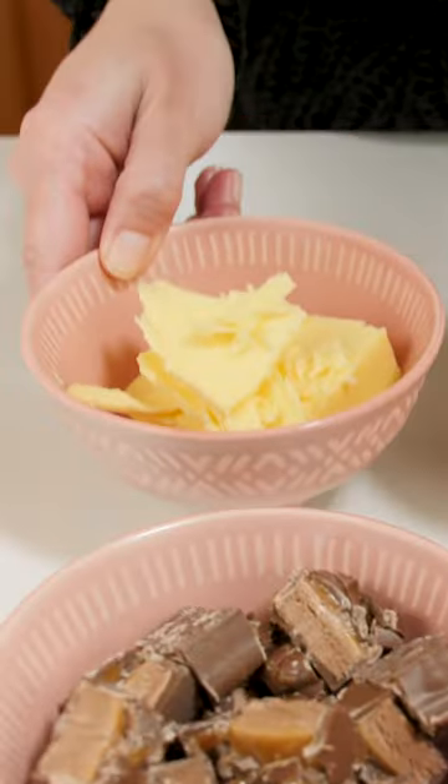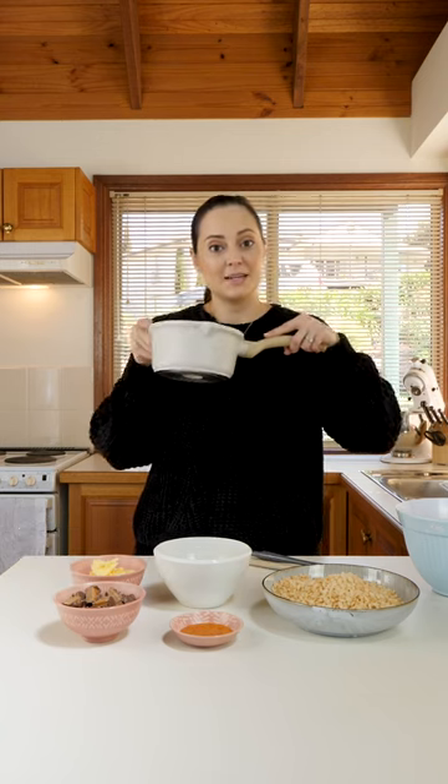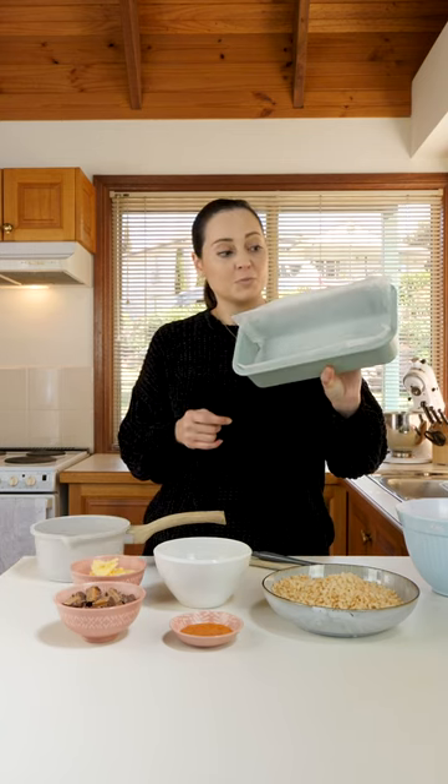Rice bubbles or Rice Krispies, golden syrup, Mars Bar, butter, cooking chocolate, a mixing bowl, a wooden spoon, a spatula, a saucepan, a baking tin, and parchment paper.